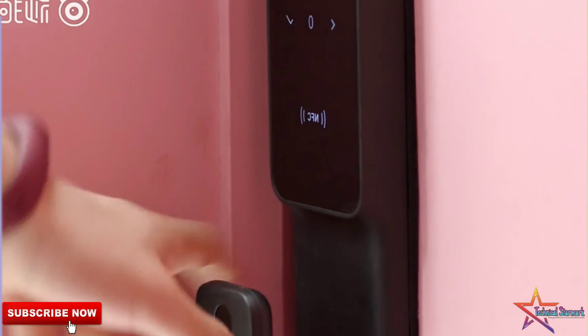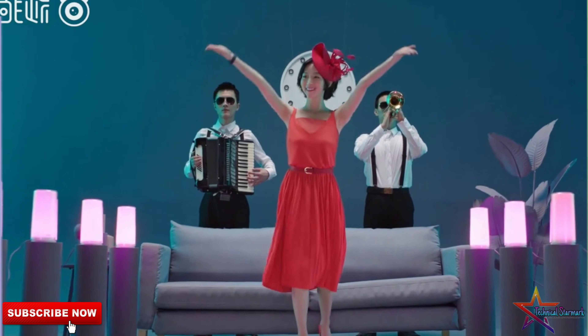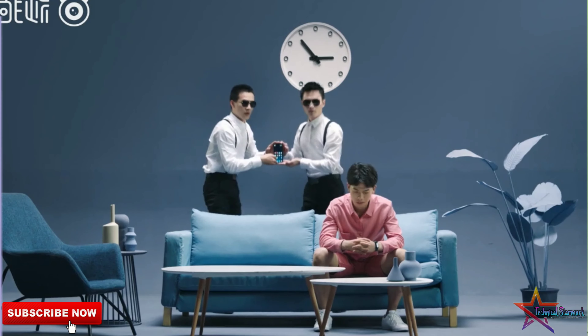If you want, you can also use the wearable lamp feature. Additionally, it supports USB Type-C charging.